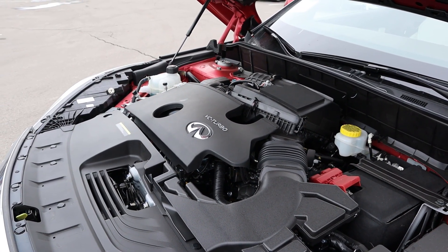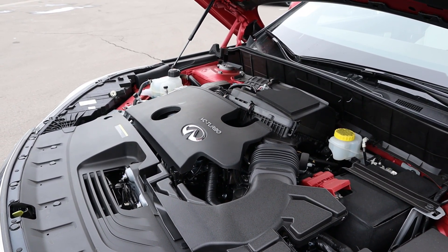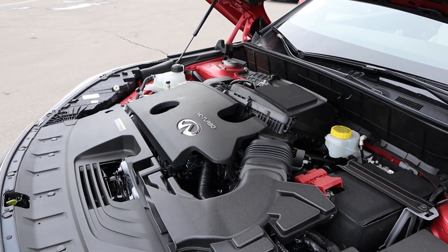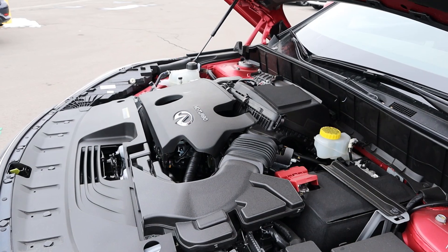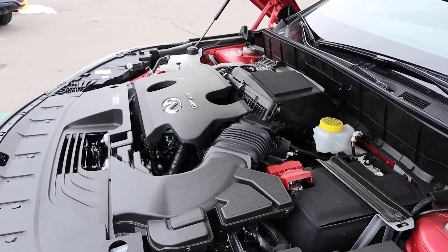Under the hood we have a turbocharged two-liter four-cylinder that goes through a CVT automatic. Fuel economy is 22 around town and 28 on the highway, with power outputs being 268 horsepower and 280 pound-feet of torque.